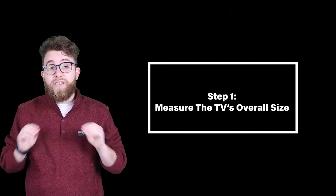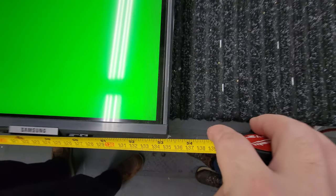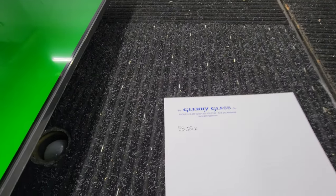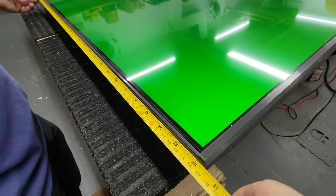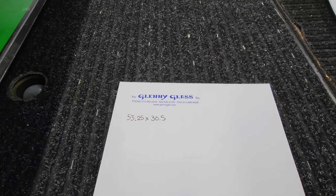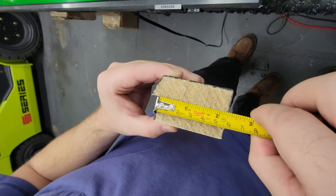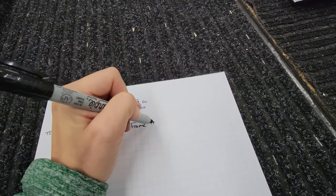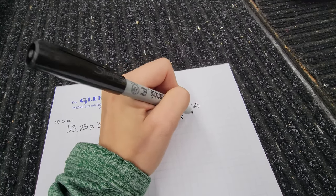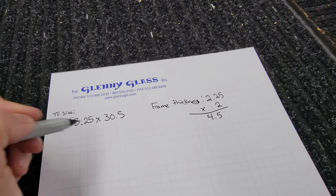Step one: measure the TV's overall size. We used a 65-inch Samsung TV. We measured the overall length of the TV, which came out to be 53 and a quarter by 30 and a half inches. This gives us our base measurement before we add the thickness of the frame to the overall size. The frame thickness is two and a quarter. You take this thickness and multiply it by two so that the TV sits inside the frame.